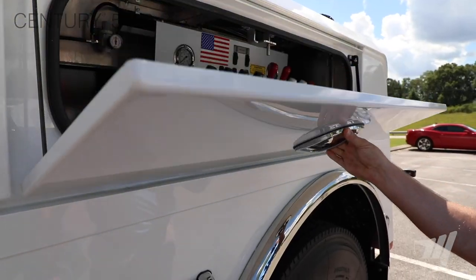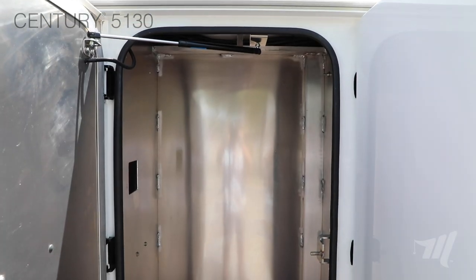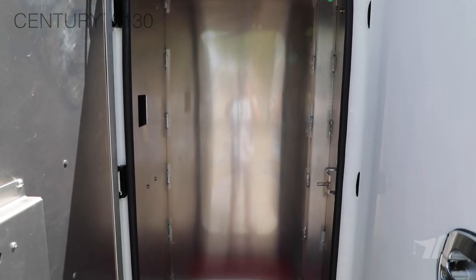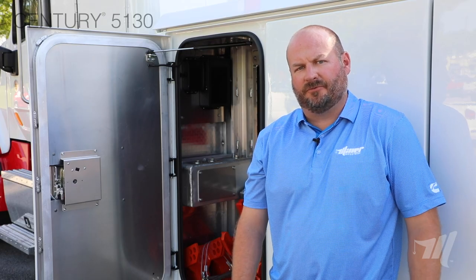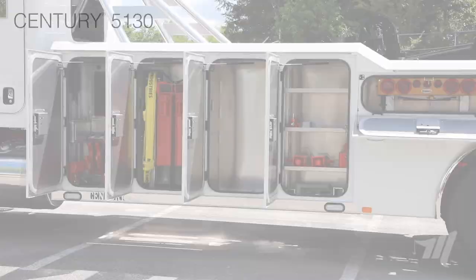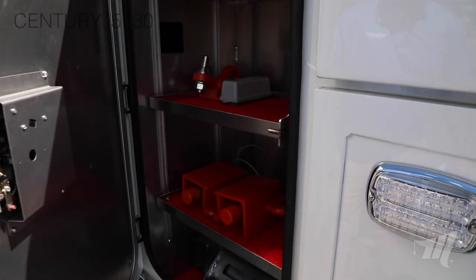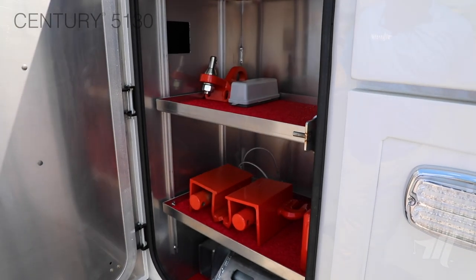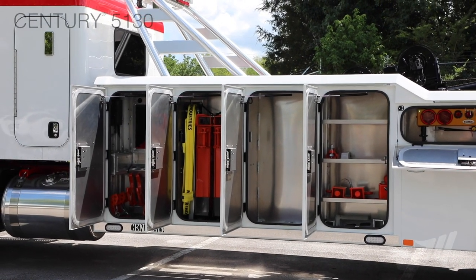Now let's talk about the boxes on the 5130. We use an all-aluminum construction for lightweight design that is also corrosion-resistant for tough chemicals, road salt, snow, and ice. On this 5130 configuration, we offer four large upright compartments, and we let you as the operator or owner choose how you want to set those up. We do have a lot of the heavier components — your forks, your attachments, and things of that nature — up in the forward-most compartment, to put that weight further forward on that front axle, as we talked about earlier.